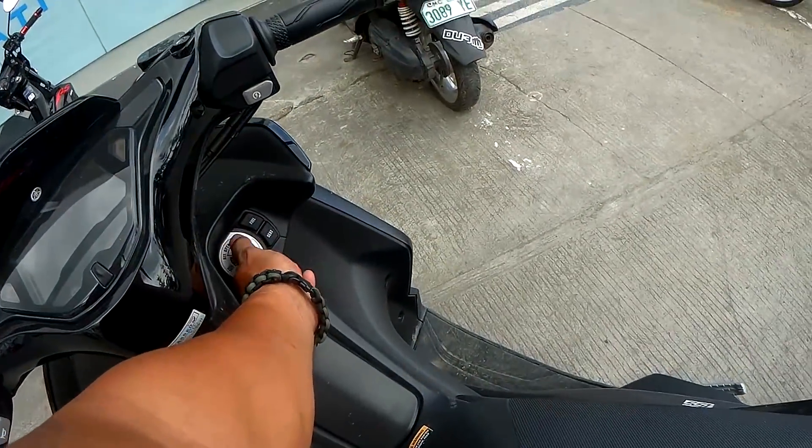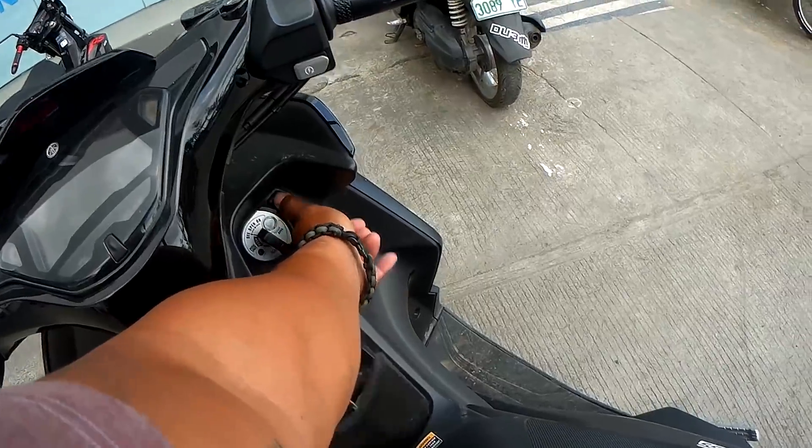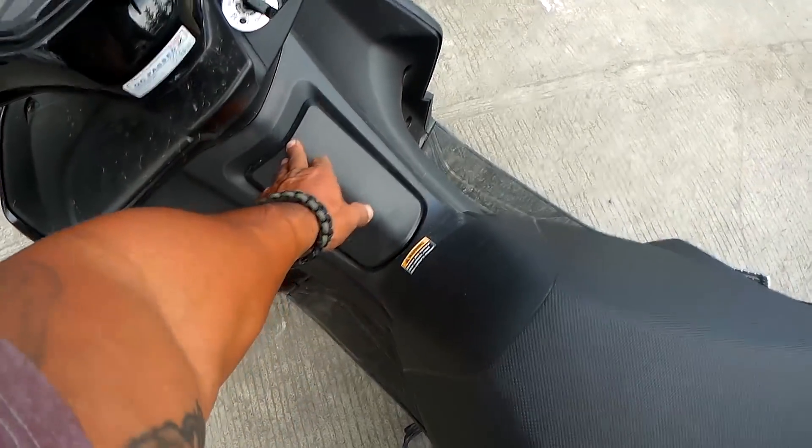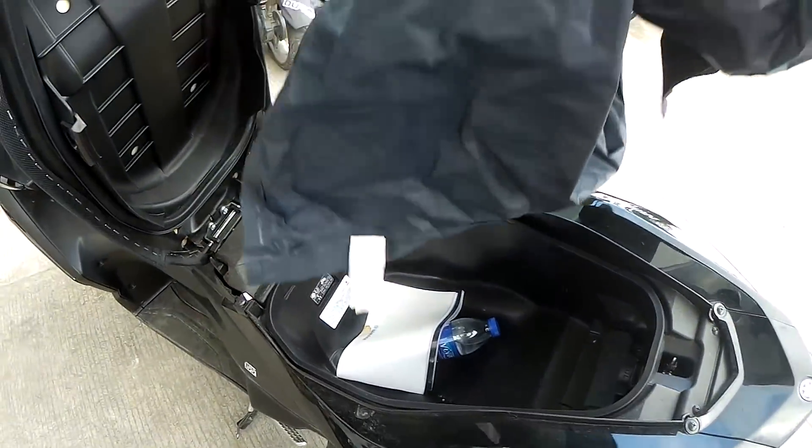Not sure what that thing is — maybe a fuse. There's the gas thing, and then the seat. Yeah, lots of room there.